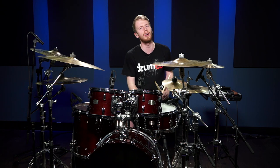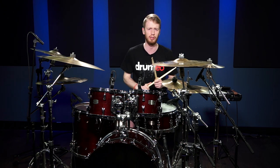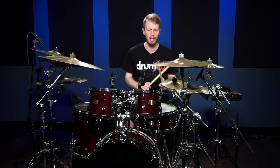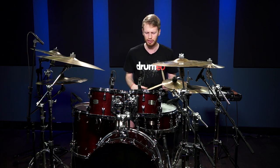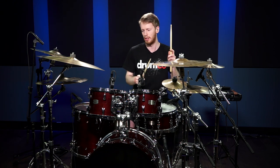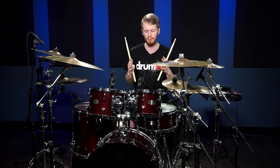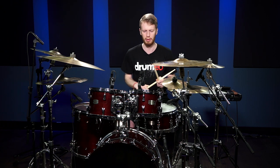Hey everybody, Jimmy Rainsford here at Drumeo, and I just want to share a tip on how to make your drum fills better, sound better, sound more fluent, and make them easier to play. It's just a quick tip and it's basically using your feet — your foot is there for a reason and it can help the fluidness of your fills. It can also make them sound a lot beefier and a lot more accurate.